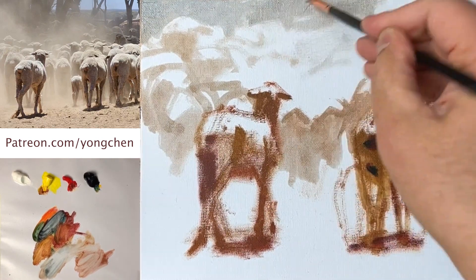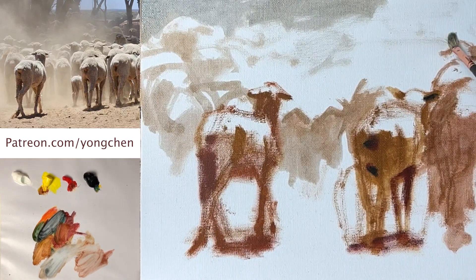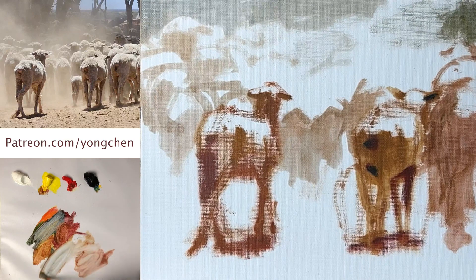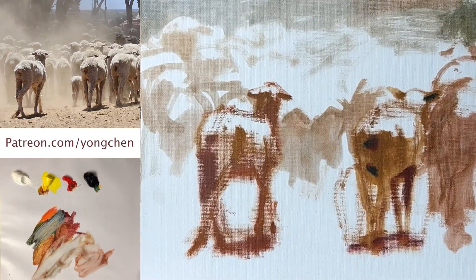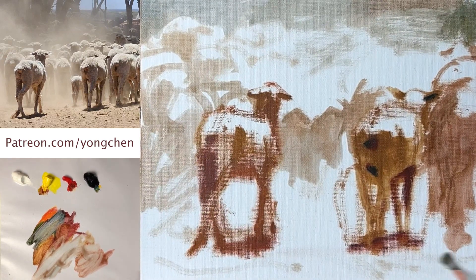Coming in the middle over here, and also that becomes a lot darker — that actually helps. So darker right here, this guy is in the shadow. This is good, down over here, also softer. And the front — have a little bit brighter brown color.